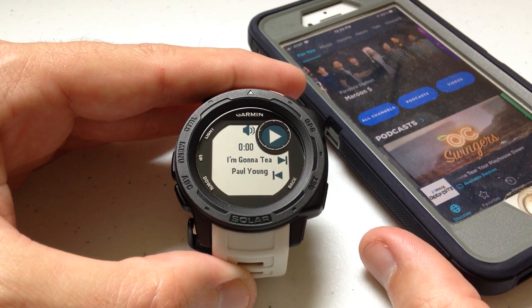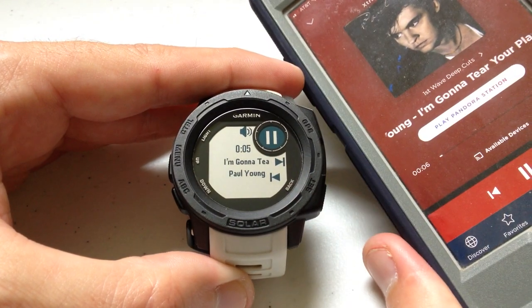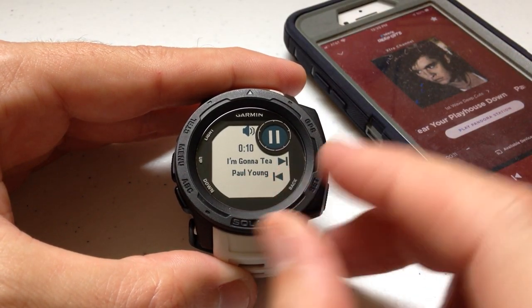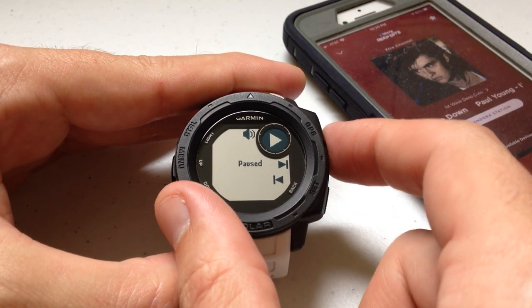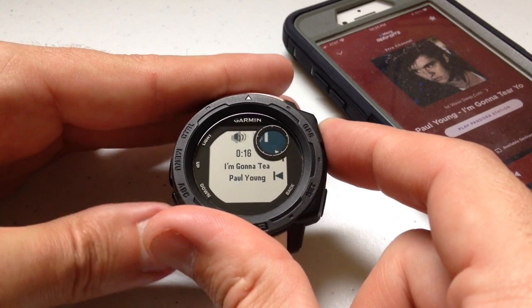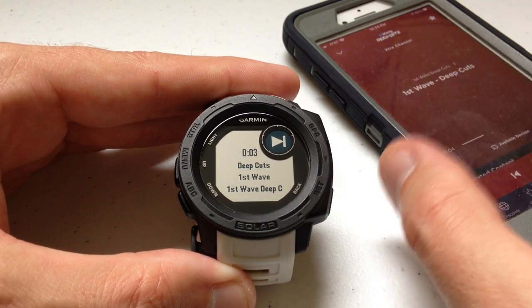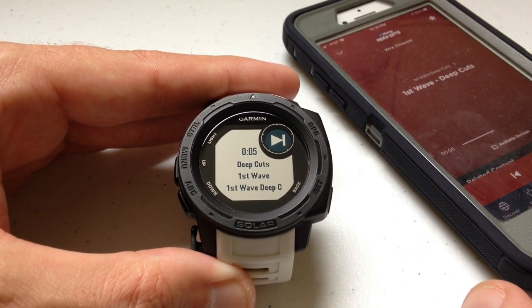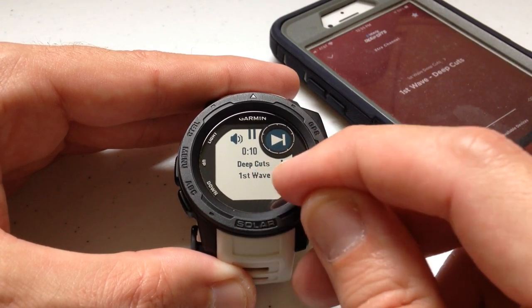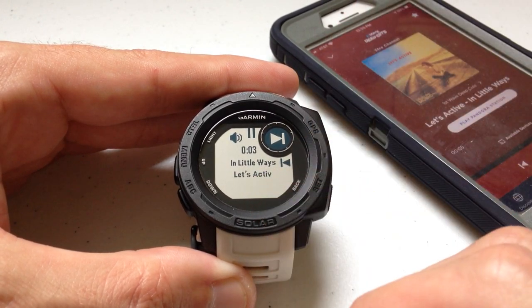I'm going to open Sirius XM and hit play — and all of a sudden it switches to what's playing in Sirius XM. You'll notice it says Paul Young on First Wave. Same controls apply: I can still pause, I can still adjust the volume just like with my mp3s. I can go to the next song only if the music app allows for a next song. It'll display information — I'm listening to First Wave Deep Cuts from Sirius XM, it shows the channel, the artist, and the song.